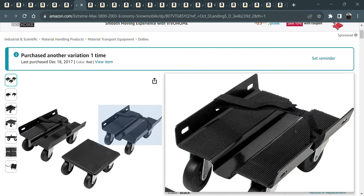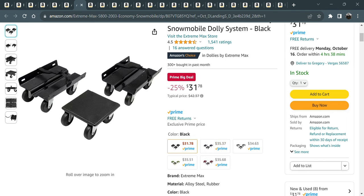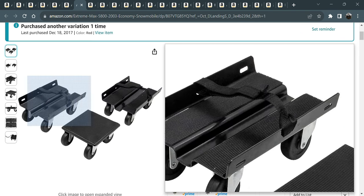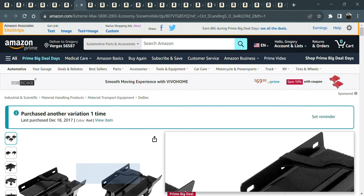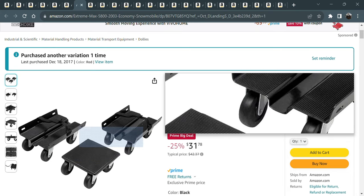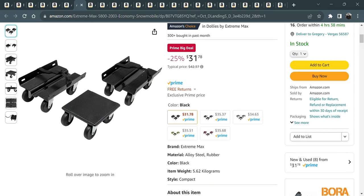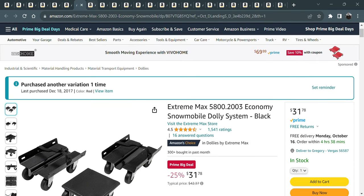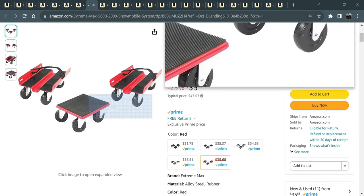If you're a snowmobiler up in Minnesota, they have these snowmobile dollies. I'll put a link down to this one — the black one's a little bit cheaper at $31. You put your skis up on here and put this under the tracks, then wheel it around your garage. My snowmobile lives on these when I'm not using it. I've already purchased this one and I'm picking up a second set.